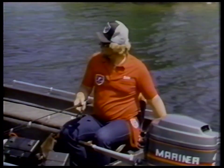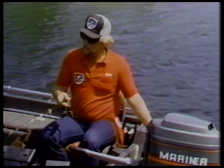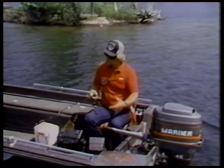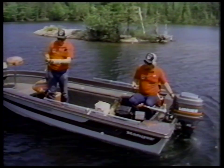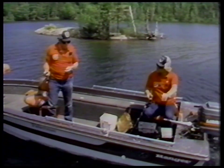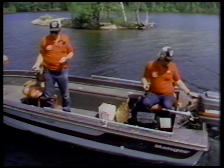Now actually this floating crawler harness is a new thing that just came out this last year by Lindy's. It kind of combines the best of two worlds. If you're fishing the spinner on the bottom like on a standard walking sinker and you're just jigging it and working it slowly around, the weight of that spinner has got to pull the bait down onto the bottom, making it more difficult for the fish to pick up.